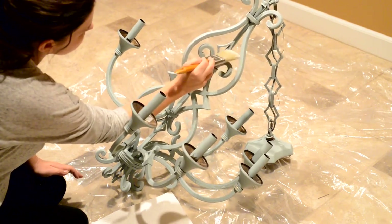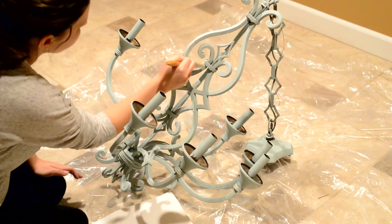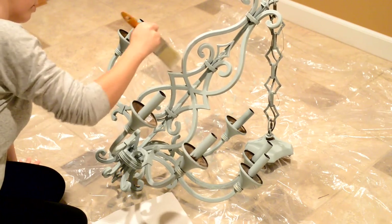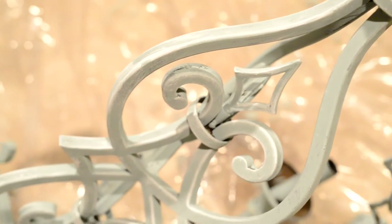This is just going to add a little bit of white to the edges. I hope you can see a little bit.